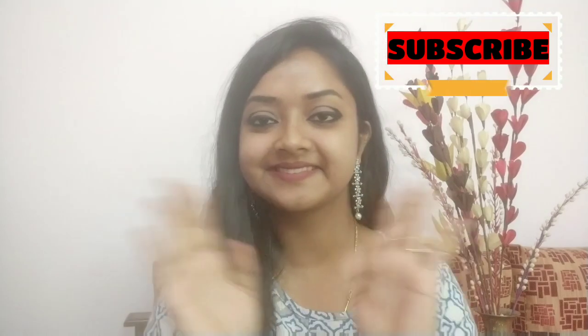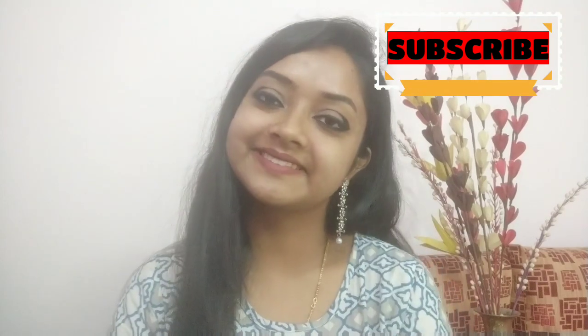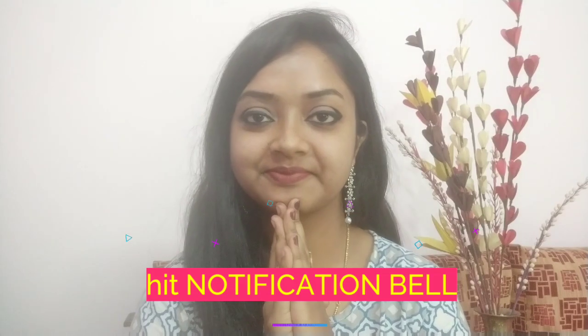So our fifth look is complete and you can see that it looks so good — the dramatic look is giving us a bigger eye effect. If you like my video, please give me a like and subscribe to my channel. We will meet in our next video. Bye, take care!